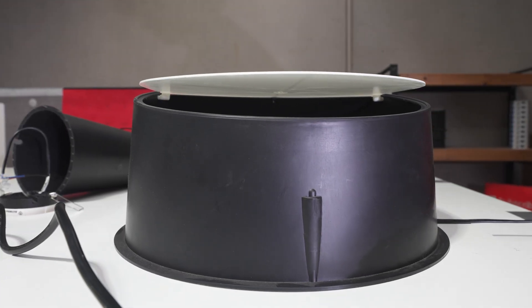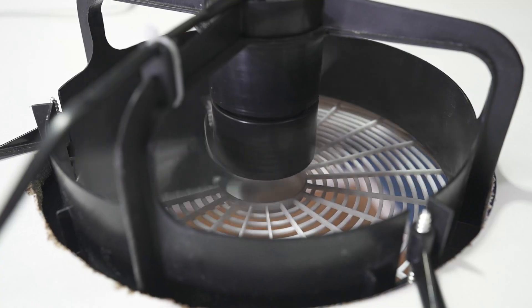So recently we've been hearing some concerns about our draft stoppers not opening, and the reason for that is the fan does not have enough power. So today me and Daniel are going to show you two fans — one high powered and one low powered — and demonstrate what's going on.